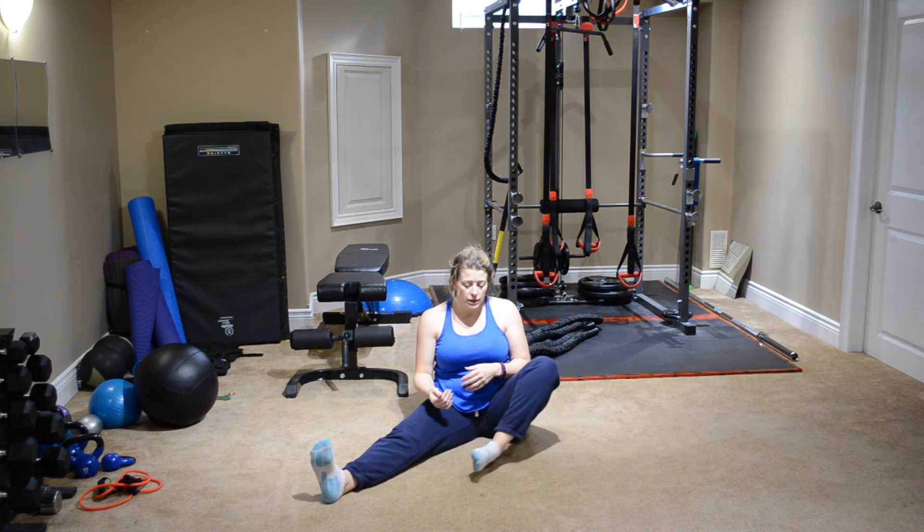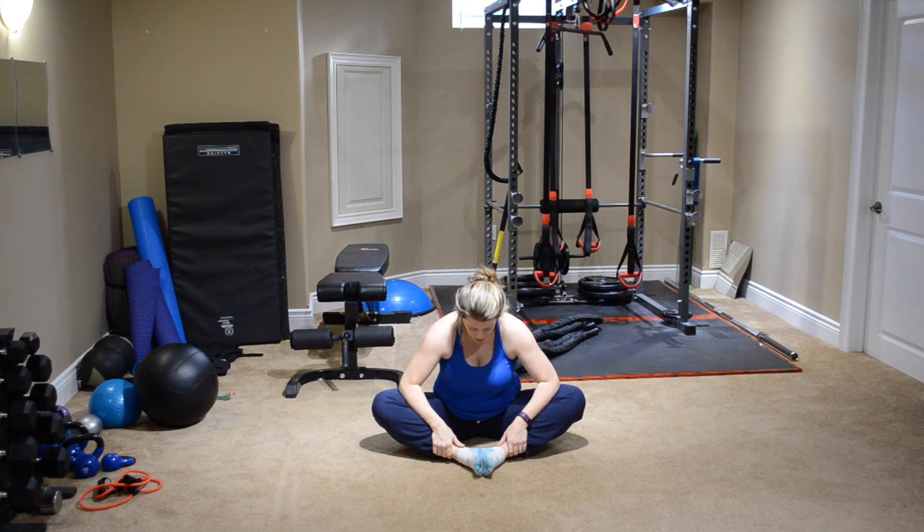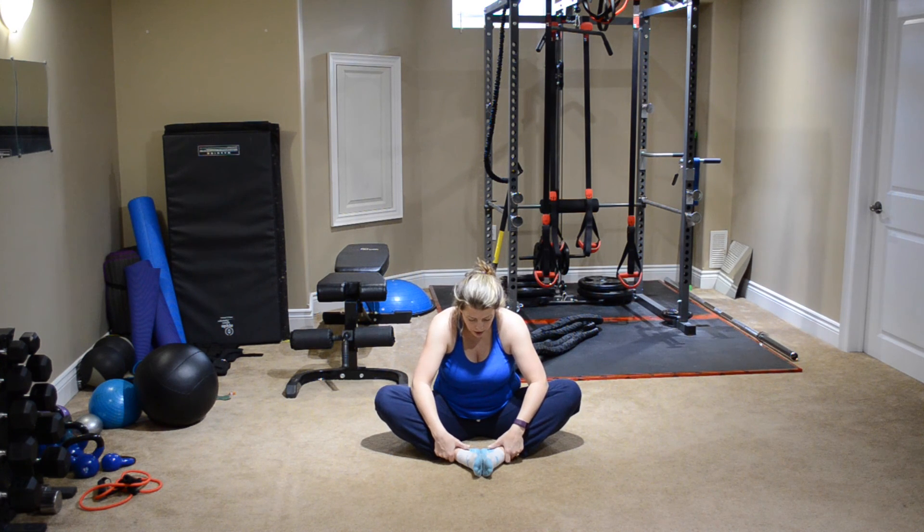Bring the soles of the feet together and gently push down on those knees. Focus on your breathing — you should be breathing.